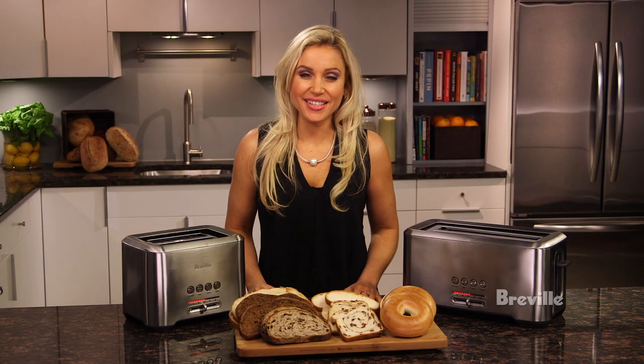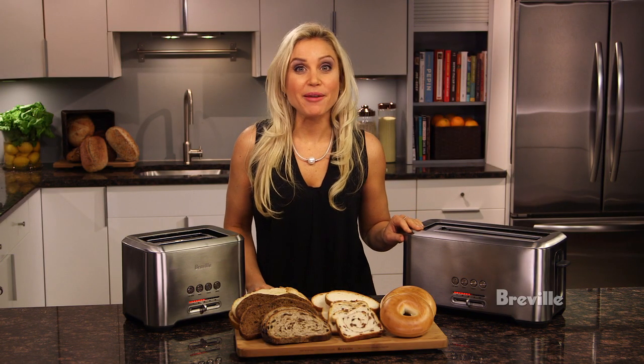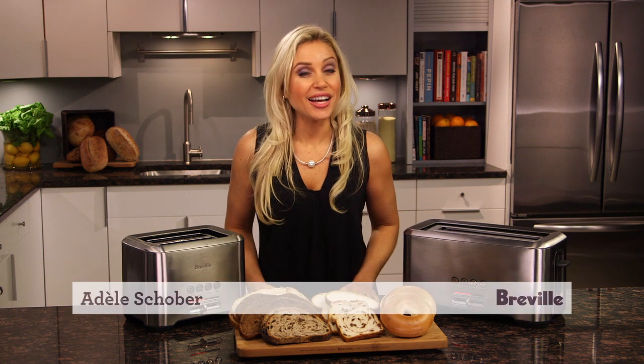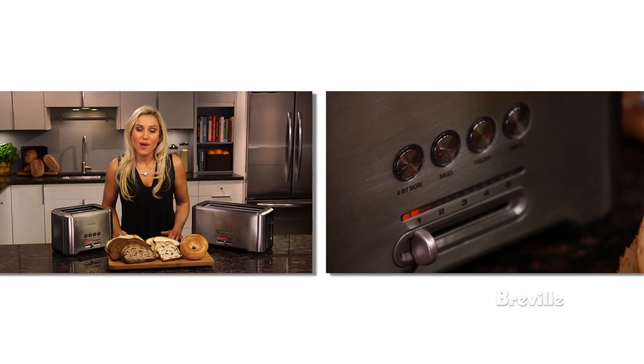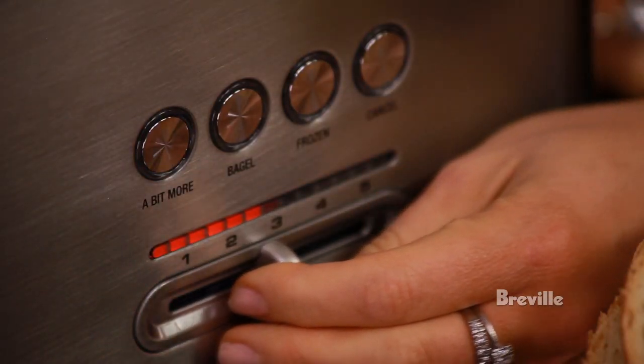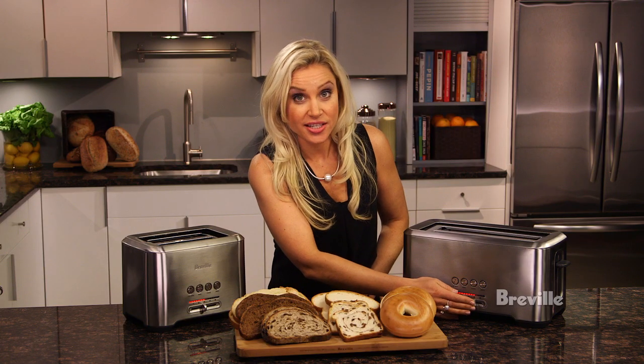With 12 browning settings, the Bitmore toasters make perfect toast, whether you like it dark, light, or somewhere in between. Move the browning control slide and match the LED indicator to your desired setting.